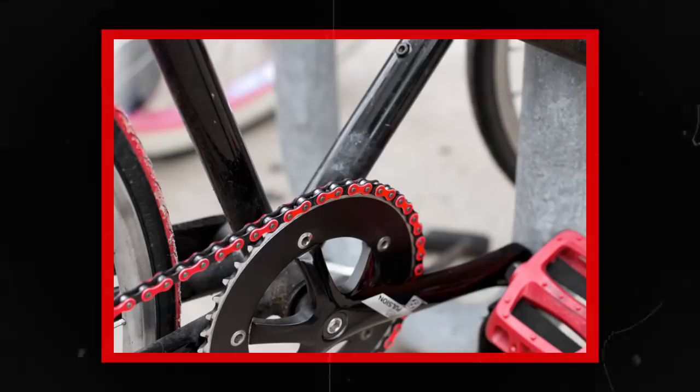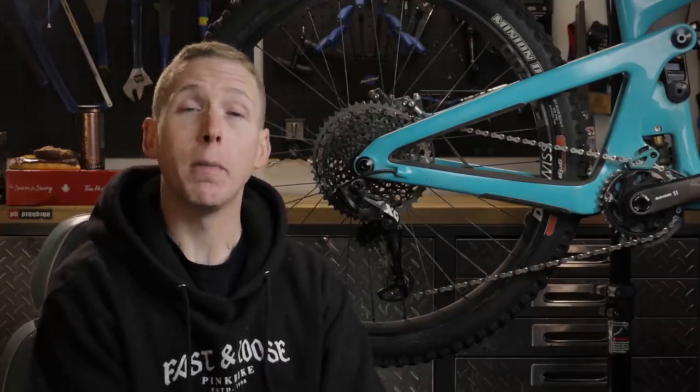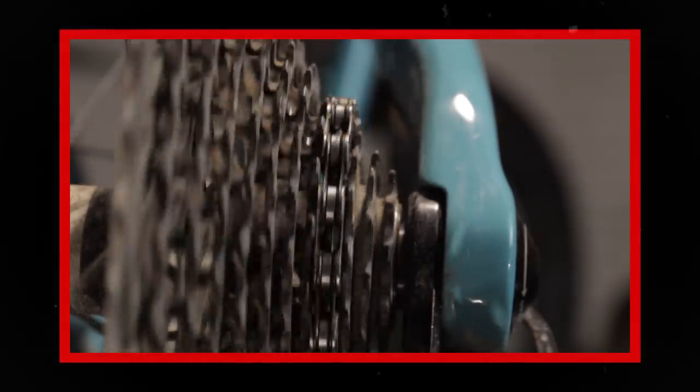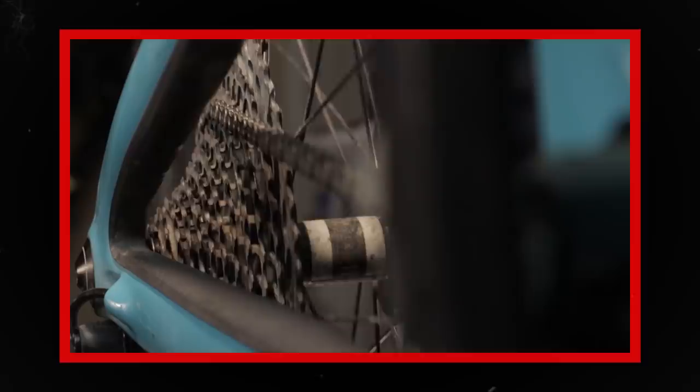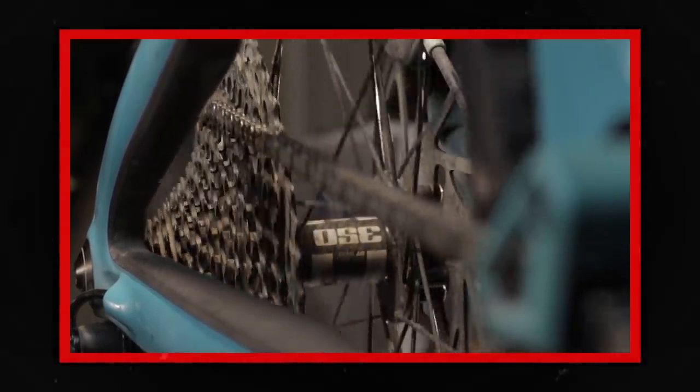Chains can look a lot different as well. You could have super wide chains like this — this is a single-speed BMX chain that doesn't pass through a derailleur, just running on a single cog and a single chain ring. But chains that have to deal with multi-speed drivetrains have to be skinny enough to not rub on the cog next door, but also wide enough to shift properly. That's why we have different width chains for 10, 11, and 12-speed drivetrains.